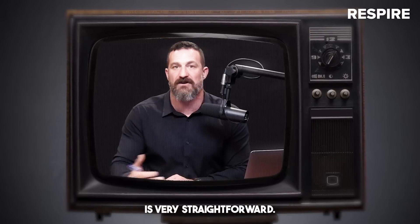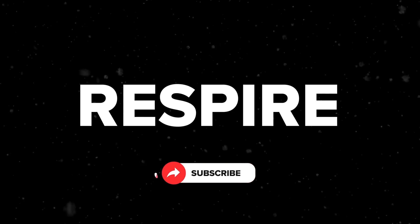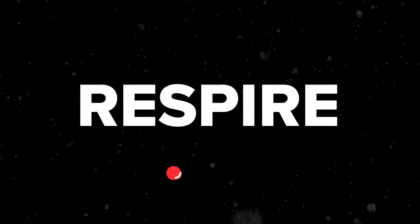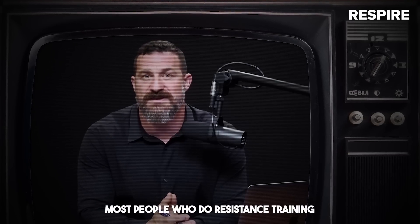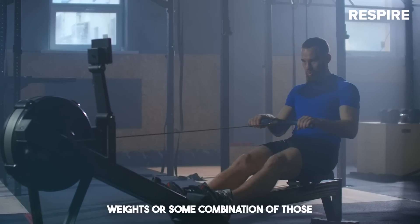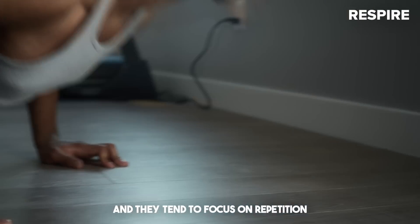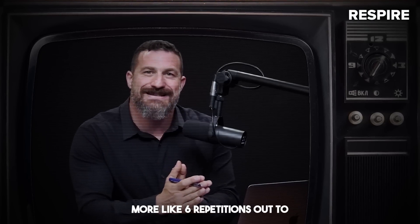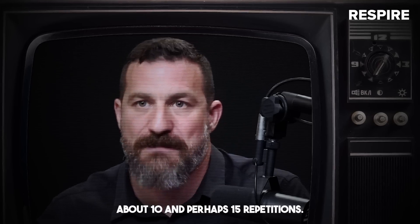The three by five protocol is very straightforward. Now, some of you may already be doing low repetition pure strength work, but I believe that most people don't. Most people who do resistance training are using either machines or free weights or some combination of those, or perhaps body weight, and they tend to focus on repetition ranges from about five, usually more like six, out to about 10 and perhaps 15 repetitions.